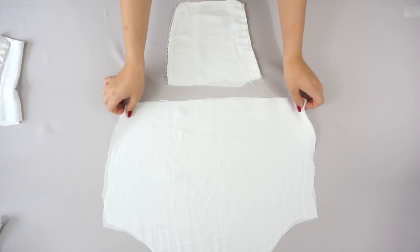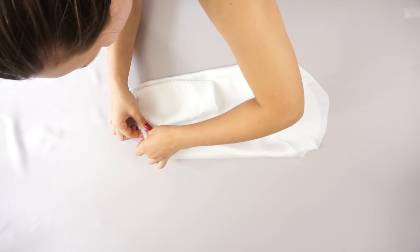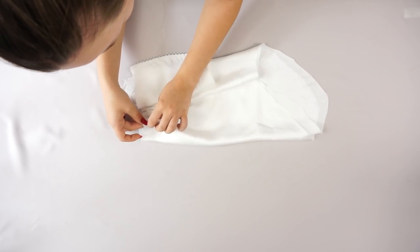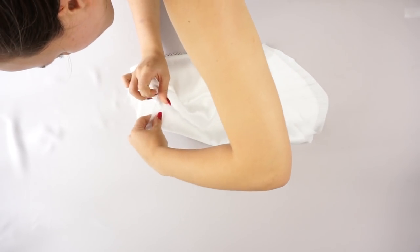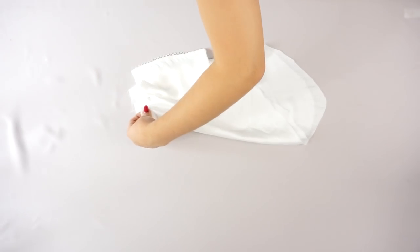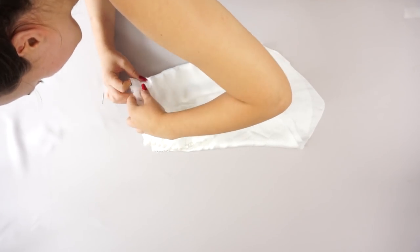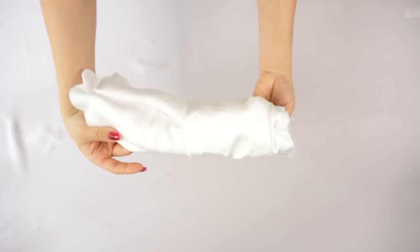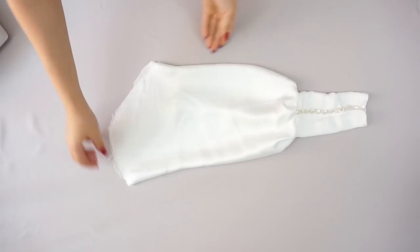Moving on to the second part of the sleeve — the big bell. Before doing anything with it, I sew the side first, then connect the two pieces together and with extra fabric just create some wrinkles to get big, fluffy sleeves. And this is how it's supposed to look.